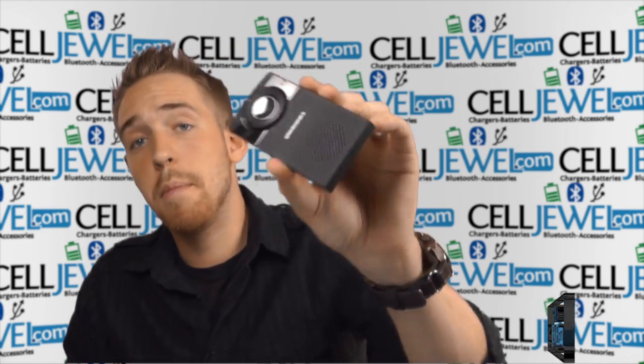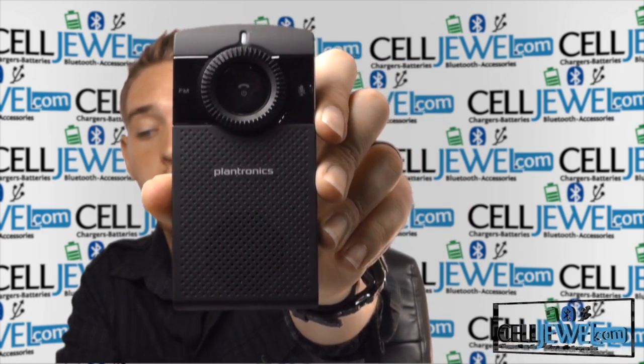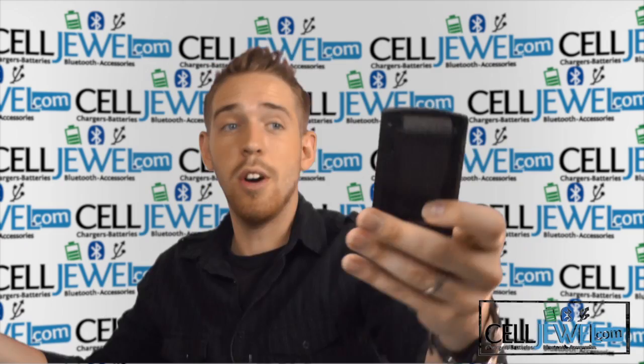Hey, how's it going everyone? My name is Drew and today I'm going to be telling you about this product right here. This is the Plantronics K100 Bluetooth speaker. It's a great little product and I'm going to tell you just a little bit about it today. So let's go ahead and get started.